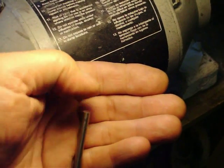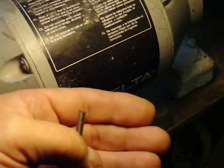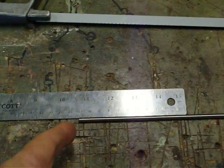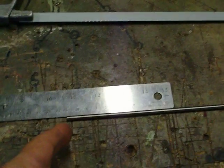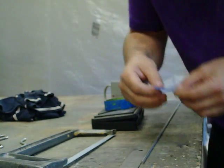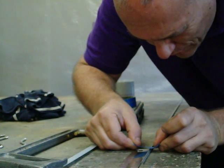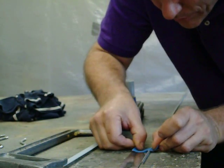So the idea is to get the end perfectly perpendicular before you start measuring. The next step is to take your rod and cut it. You put the squared-off end that you've got perfected right on the hash mark of the steel ruler. In this case it would be 109. I'll just show you real quick how I go about doing that.